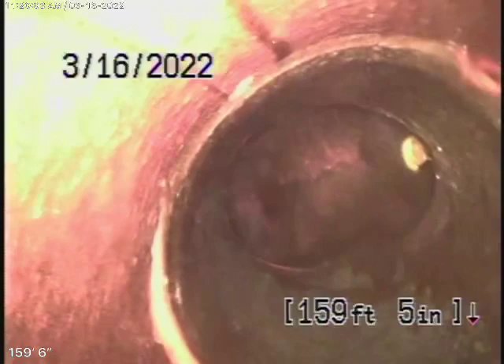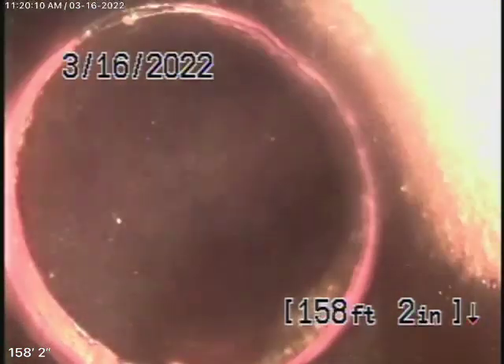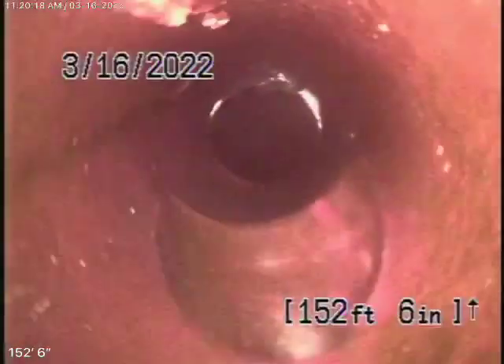Here it comes onto the property — it changes to a four-inch clay pipe. It's going to start coming up the hill now. This is almost like a vertical drop, so it's a very good thing with a very good grade going downhill.